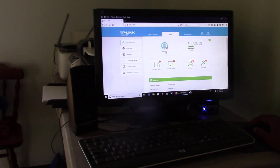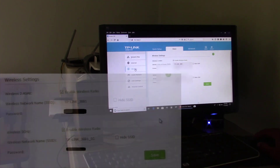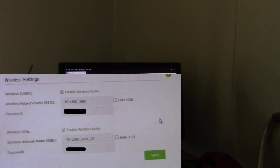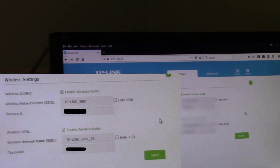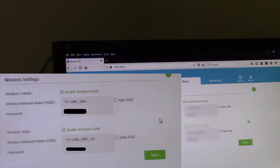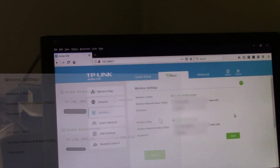Then click on 'Wireless' on the left side, and you can see the default settings. You don't have to change anything. It says the network name is 'TP-Link' and the password is 'TP-Link password'.